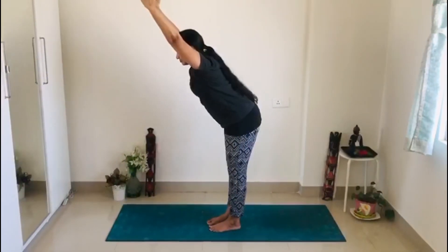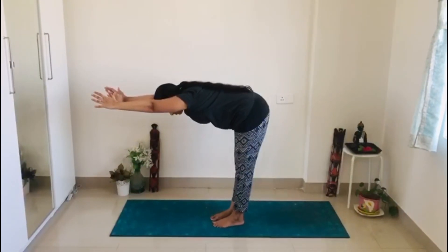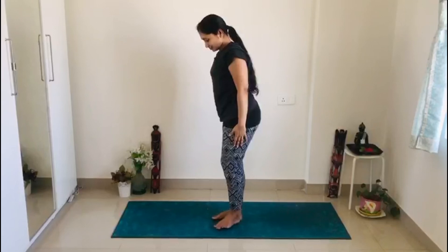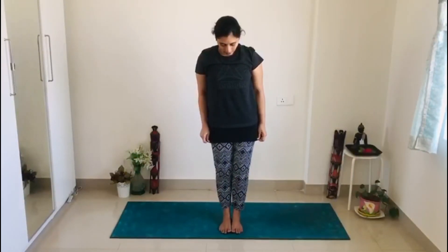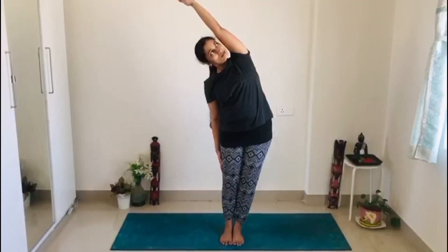Inhale, rise your hands and forward fold. Your upper body is making 90 degrees with your lower body. Inhale, exhale, release. You can hold this pose for 10 count — 10 inhalations and 10 exhalations. Now rise your left hand.